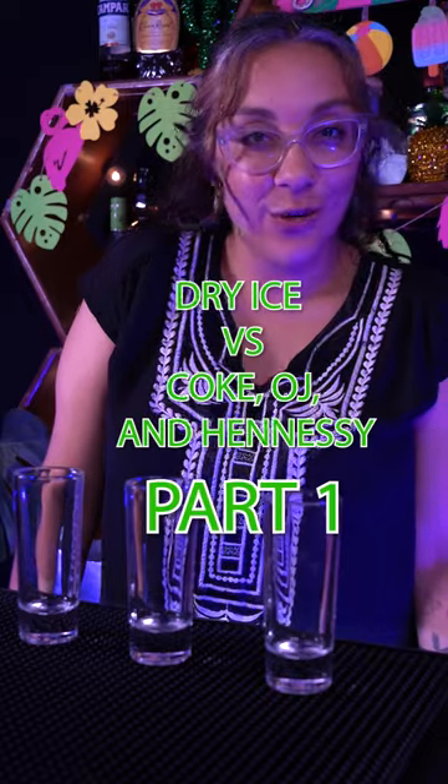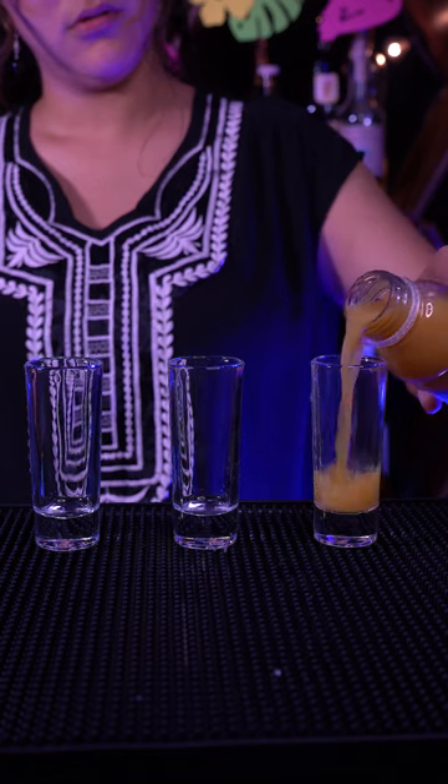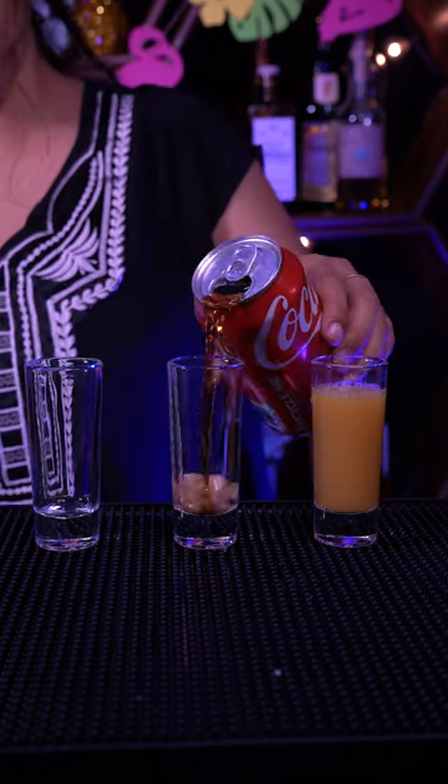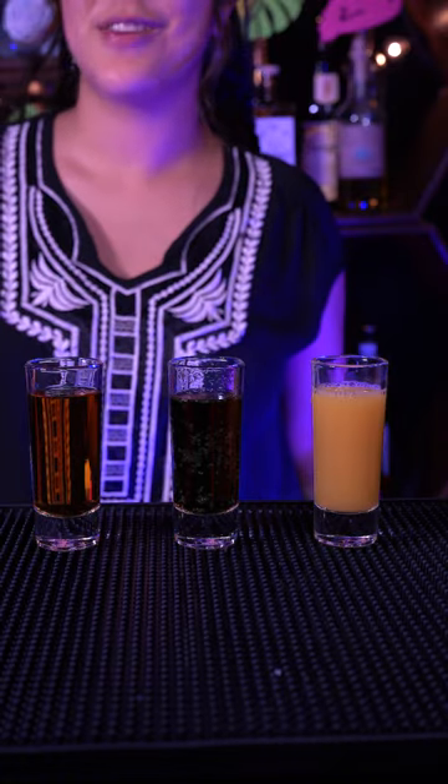Adding dry ice to Coke, orange juice, and Hennessy. Let's see what happens. Let's add the dry ice.